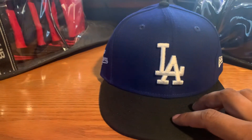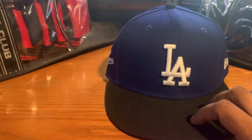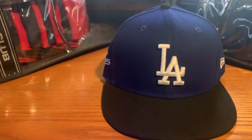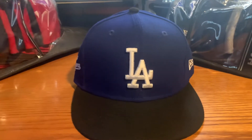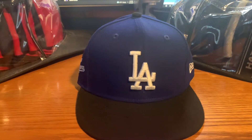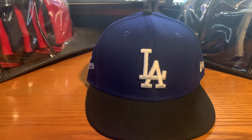The City Connect hat, in my opinion, is better than the 2021 version but still lacks creativity. For $45 plus shipping, you're better off buying the classic Dodgers hat than this one. It's just okay. Compared to the other City Connect hats in the series, Dodgers kept it safe and didn't try to do anything crazy or flashy.